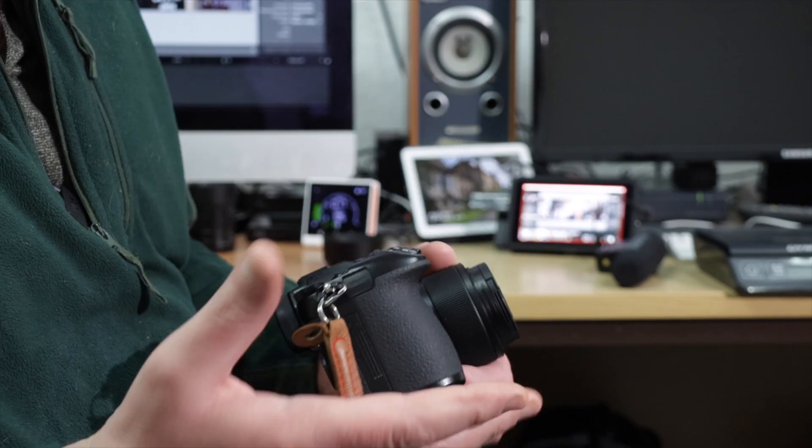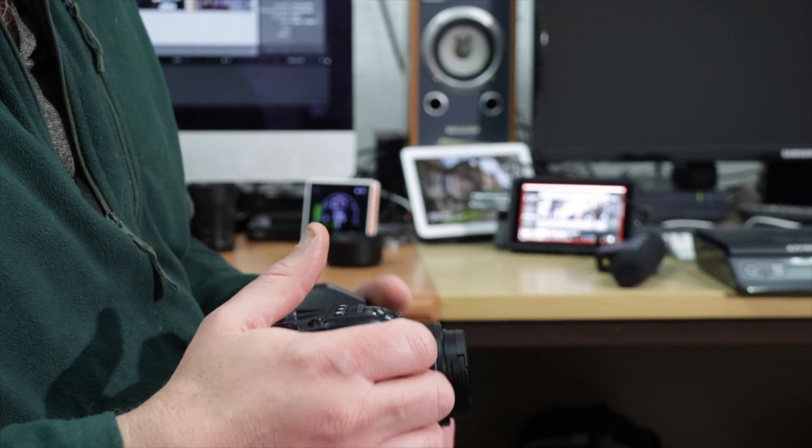So there we go — that is the Panasonic 25mm, effectively a 50mm lens, going down to f1.7, and a very, very light lens. Thanks very much for watching. If you found that useful please hit the subscribe button, and hit the like button if you enjoyed this video. Stay tuned for more videos relating to video and photography — thanks very much, bye for now.